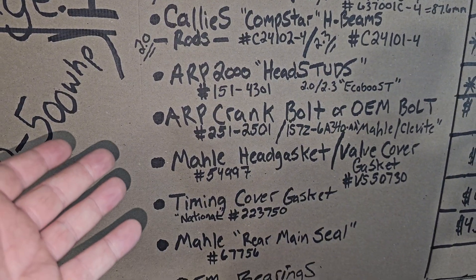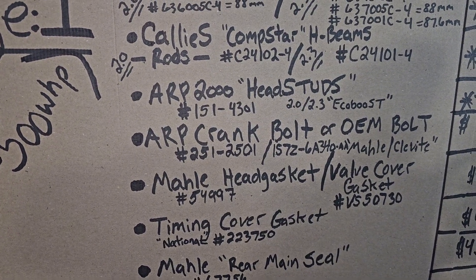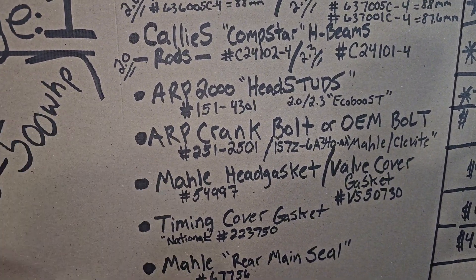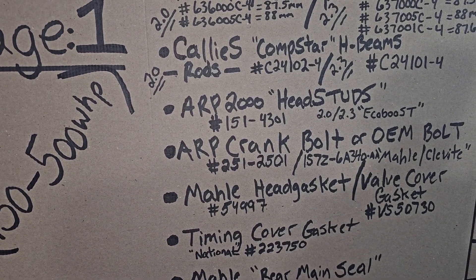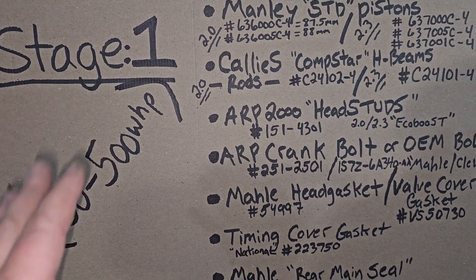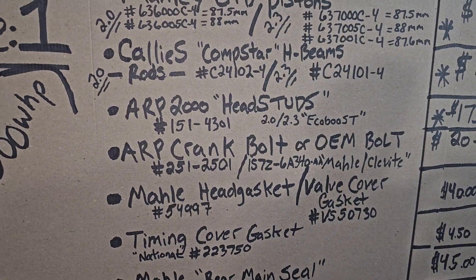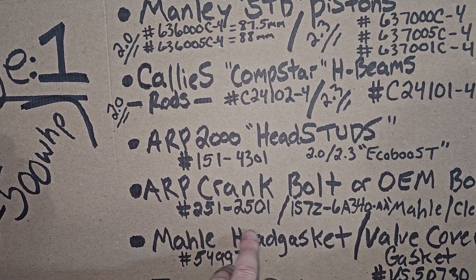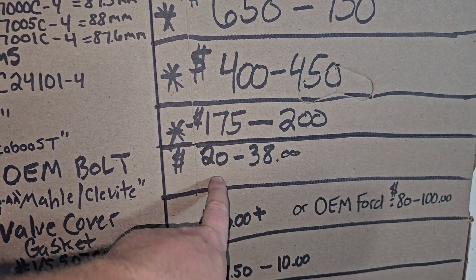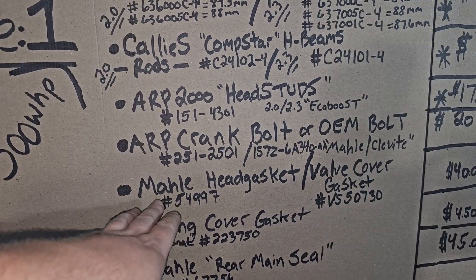Next is the ARP crank bolt versus the OEM bolt. I've had ARP crank bolts and reused mine about five times, and the last time — around the 550 wheel horsepower mark — it loosened up on me. Luckily I had a keyed crank. ARP crank bolts should handle 450–500 no problem, but don't reuse them more than two or three times. The OEM crank bolt is actually the best option — it's just one-time use. The OEM part number runs $20, and the ARP crank bolt is $35–$38.